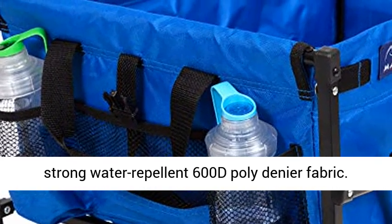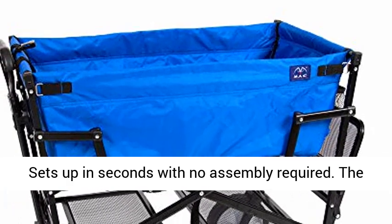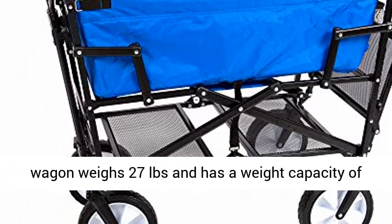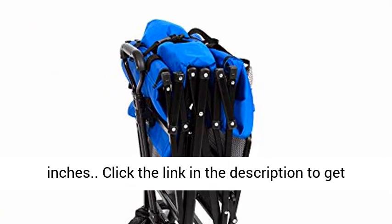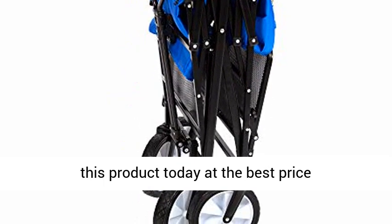Sets up in seconds with no assembly required. The wagon weighs 27 pounds and has a weight capacity of 150 pounds. Overall dimensions: 29 L x 18 W x 17.5 H inches. Click the link in the description to get this product today at the best price.